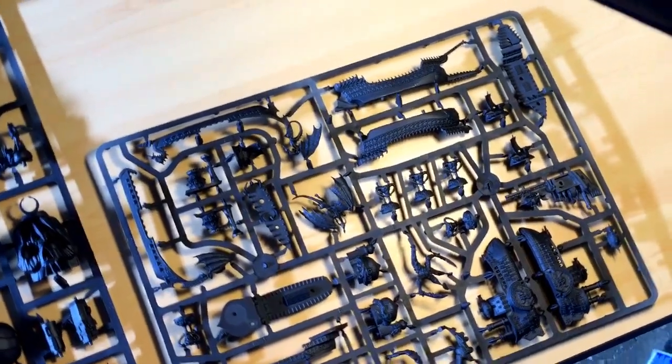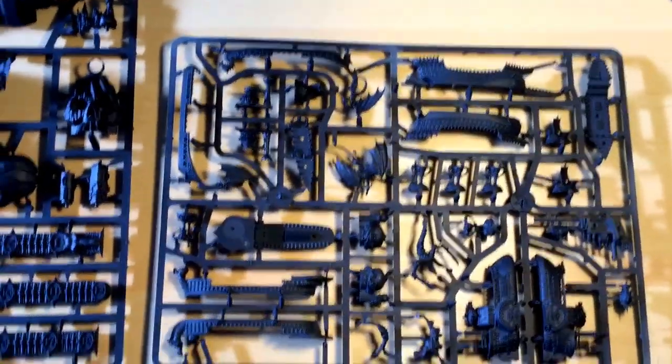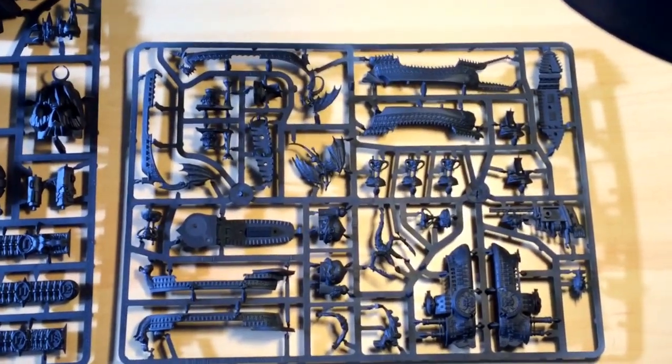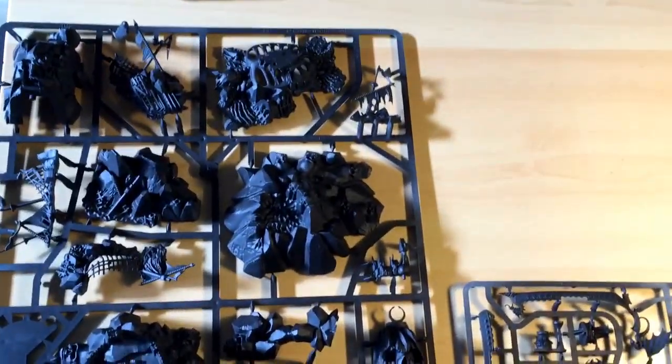What up players! Welcome to a video on our Dreadfleet redo. In this video I'm going to be telling you how we're going to get started on painting this massive box of miniatures.